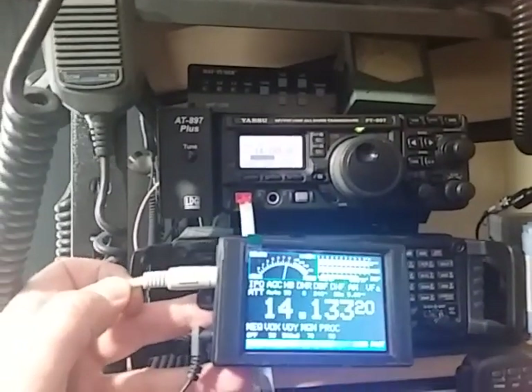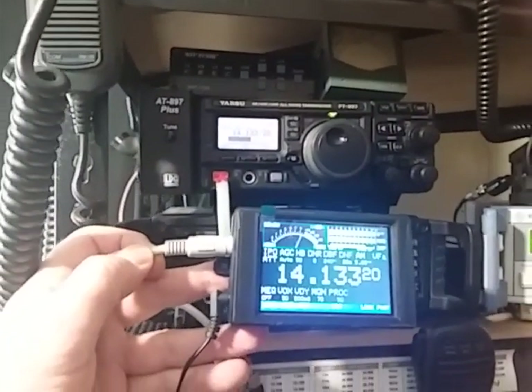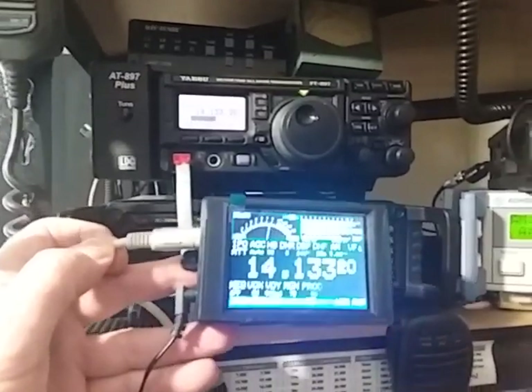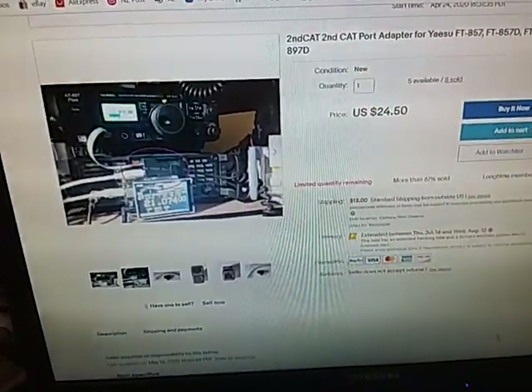We can see that the second CAT adds a lot of functionality to the FT-857 and FT-897 transceivers. You can pick up your second CAT on eBay just by searching for second CAT. Thank you.